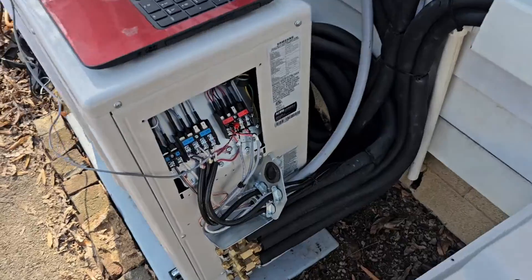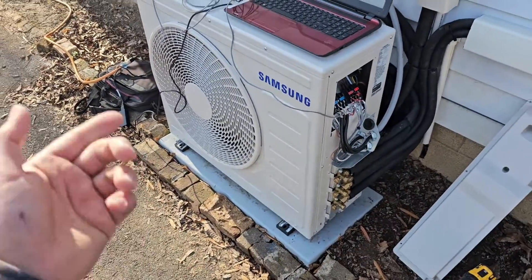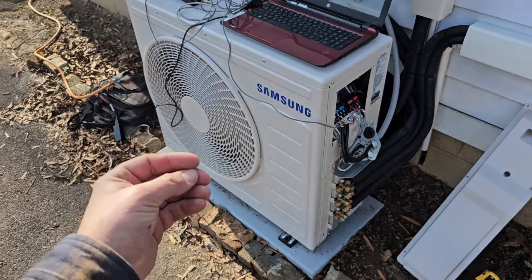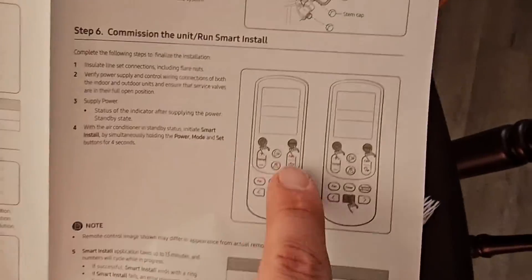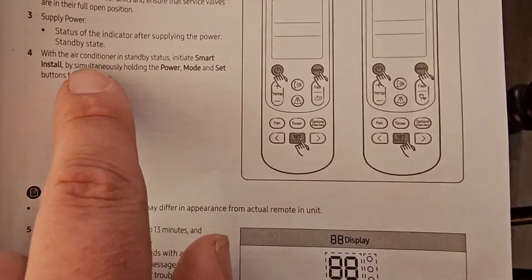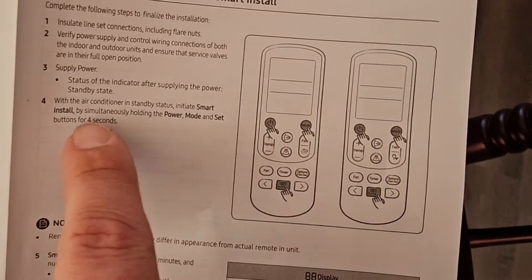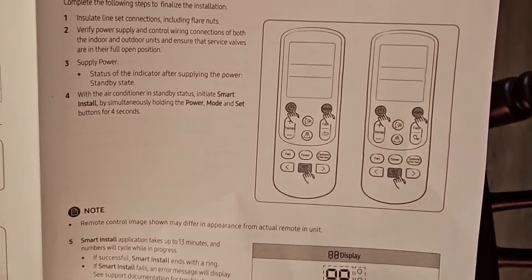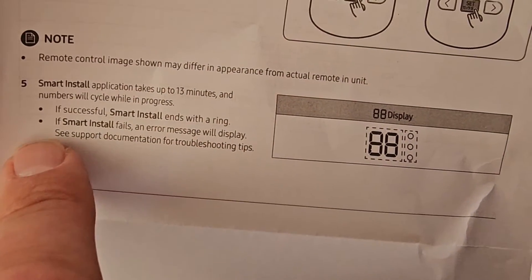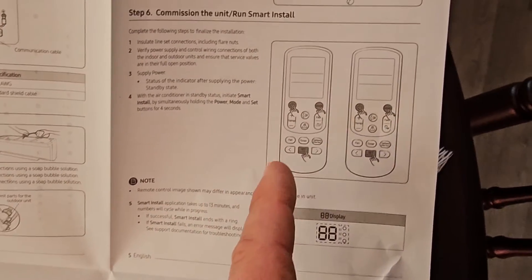Let's go check the outdoor unit and make sure it's coming on. Remember that with a multi-zone free joint multi, you use K1 for pipe check and that's auto addressing. Sometimes you have to manually address — pipe check doesn't always work, but now you know how to do that. For a single zone with the WinFree 3.0s, you use Smart Install. When the air conditioner is in standby status, initiate Smart Install by pushing the Power, Mode, and Set buttons all at the same time for four seconds. It lasts about 13 minutes and ends with a ring if successful. That's for a single zone — one indoor unit and one outdoor unit. We got warm air, we got heat. Samsung. Wind-free. Nice.